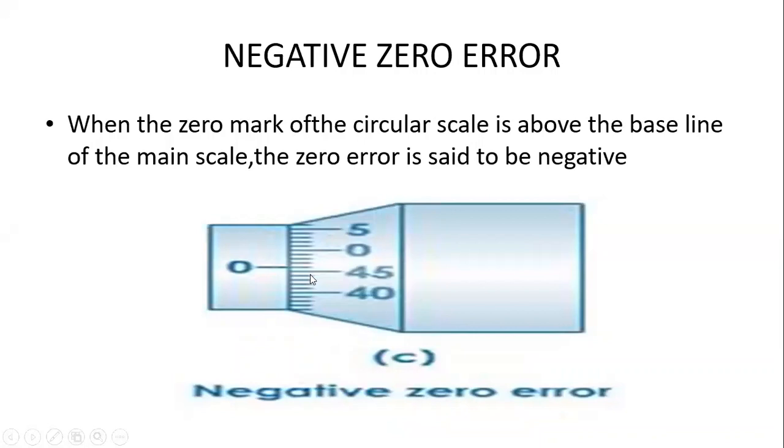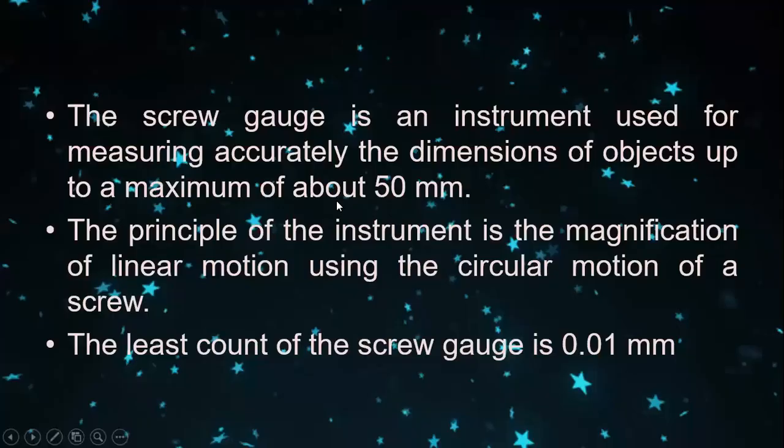Before taking the reading we have to find out the zero error. The screw gauge is an instrument used for accurately measuring the dimension of an object up to 50 millimeters. Its principle is the magnification of linear motion using the circular motion of a screw, which is why two scales are used — the main scale and the circular scale. The least count of the screw gauge is 0.01 millimeter.